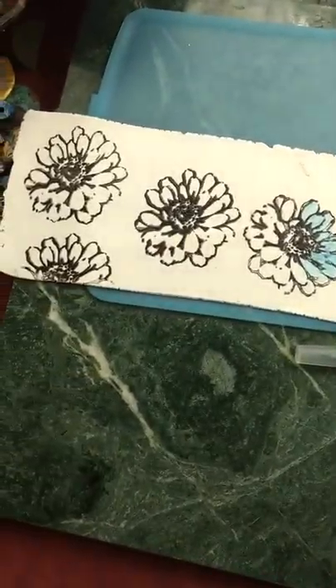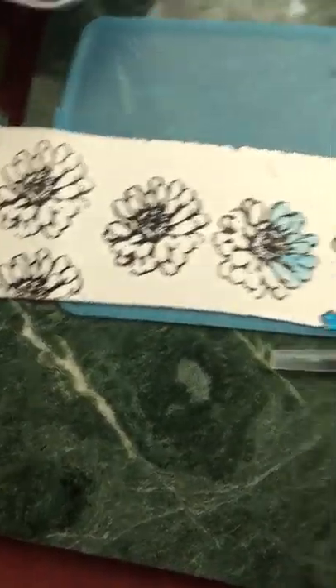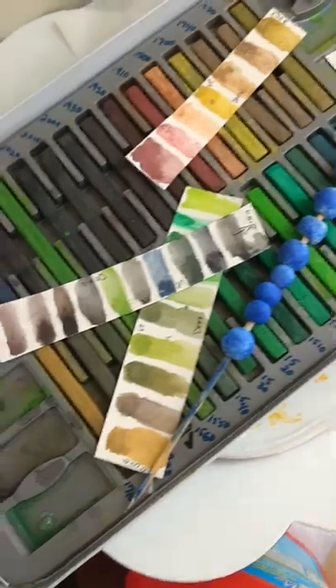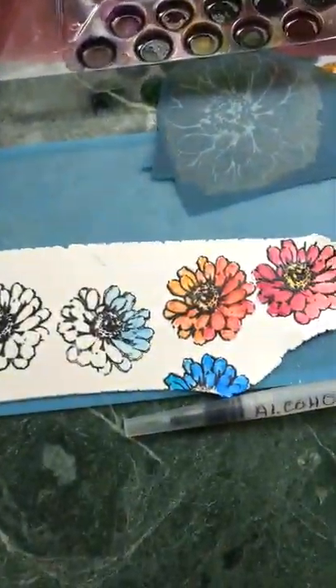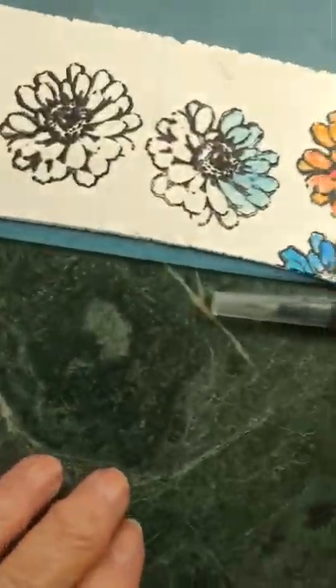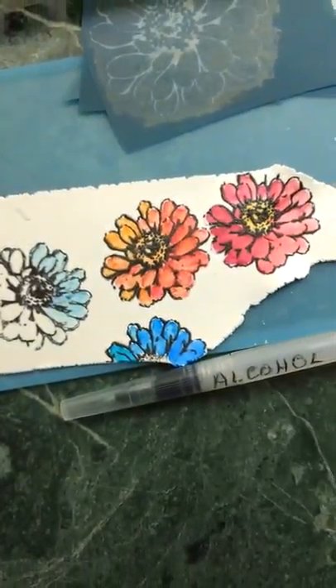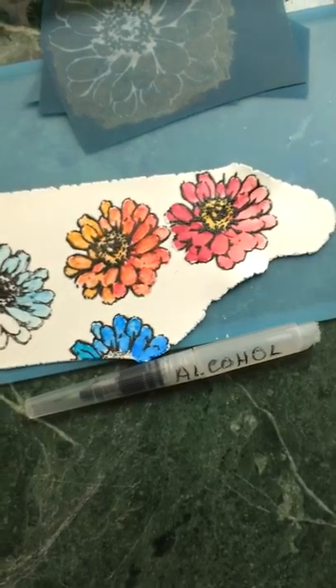This is the video I made this morning with my camera on my phone. Those are the alcohol inks, and here's the ink tents. I'm just by a window seat in my studio, and it's by a window — the light is really good during the day, so that's the reason I chose this spot.